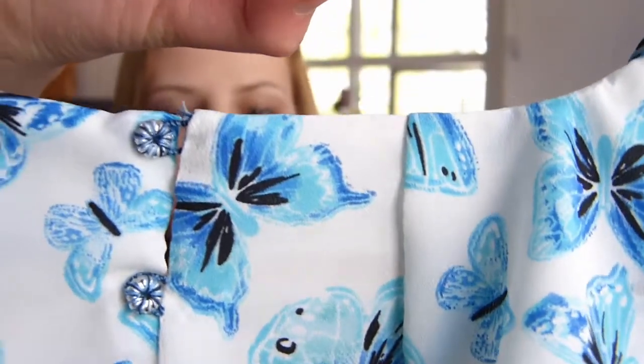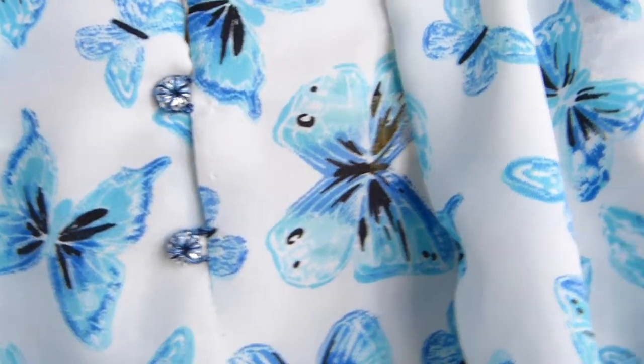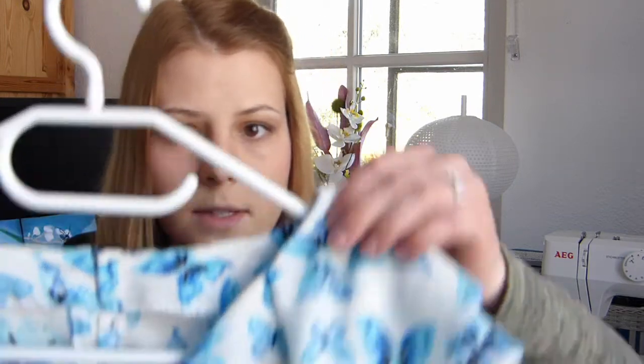The other big change I made was to the back — I added three buttons instead of one, because with just one button at the top it was gaping open. However, in the future I'll completely leave out the buttons and make the back piece as one piece, because I found I don't need buttons to get into it — I can just pop it over my head. Adding buttons is just more work and not functional at all.